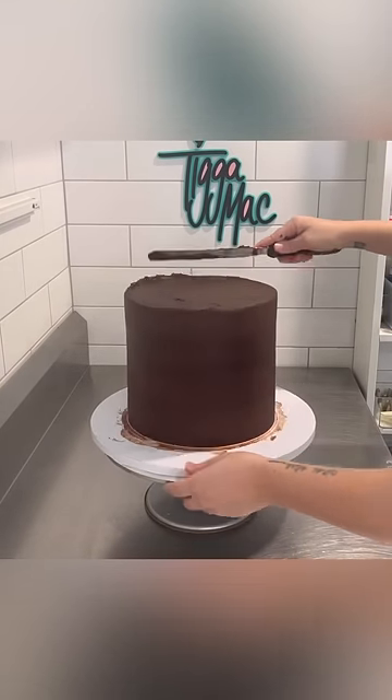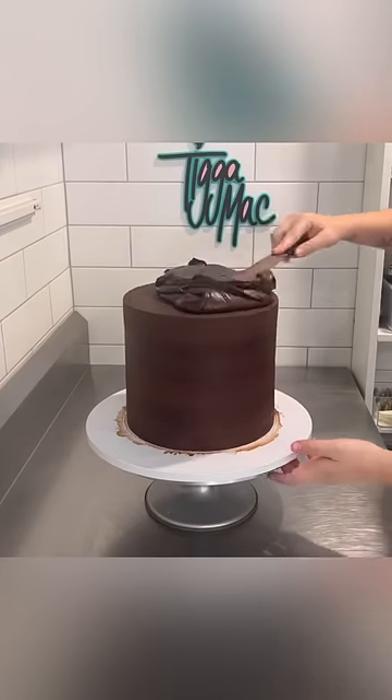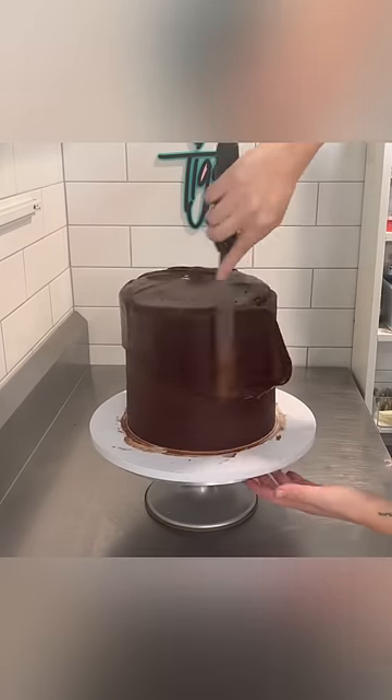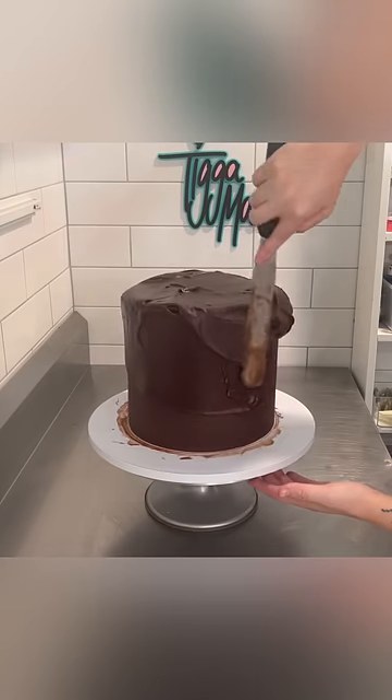First up, I go in with my first layer of chocolate ganache, then I pop that in the fridge, and then I go in with my second layer. The first coat really just fills in any gaps and imperfections, and then the top coat is where I get that really nice smooth finish.